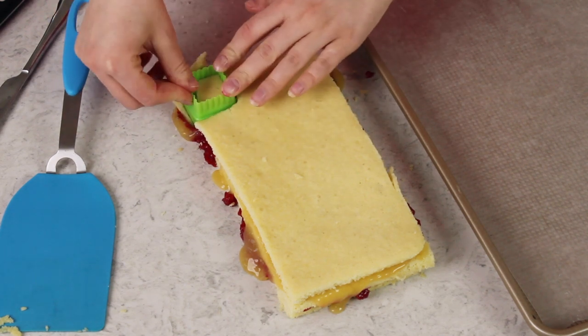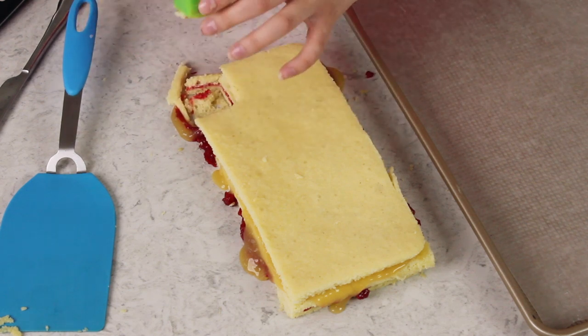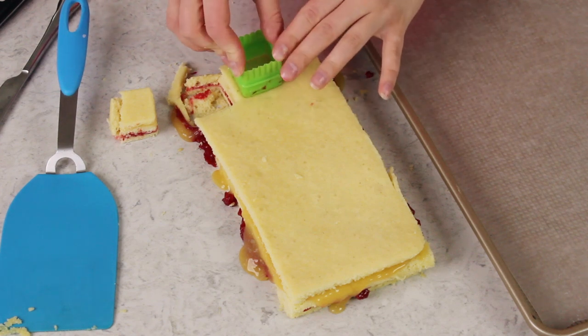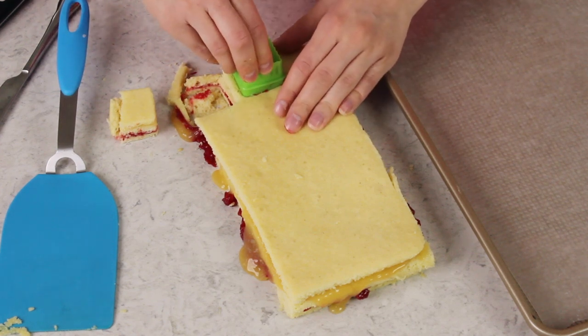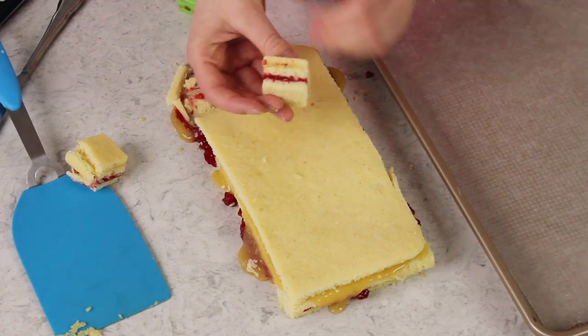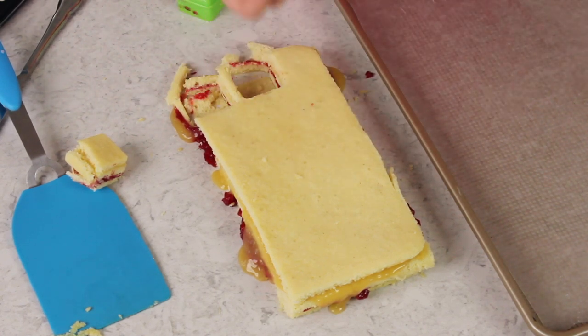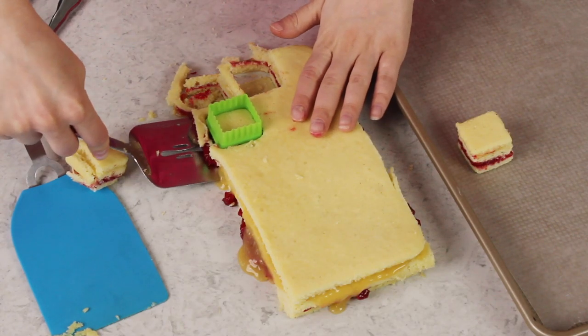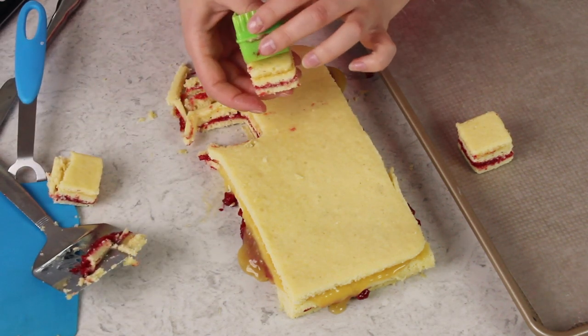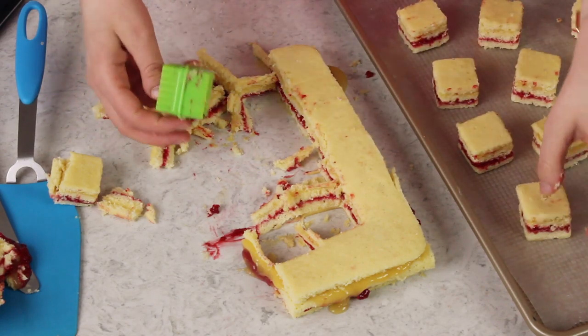Oops, looks like I went a little bit too close to the edge here — we'll call that one a practice one. Just gently slide it out of the cookie cutter. Can you see those pretty layers? I'm going to place these on a wax paper lined baking sheet. If your bottom layer is sticking to your surface, just use a spatula to pop that up. Don't forget you are going to want to repeat everything you just saw here with your second sheet of cake — for today's video I'm just going to focus on the first one.